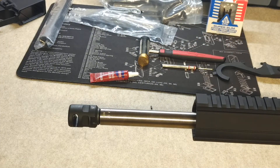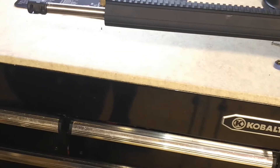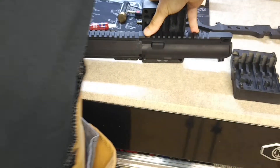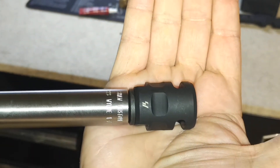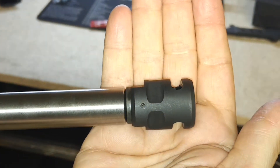Now we're going to take this out of our vice. So there it is guys — it's on there, it's nice and tight. We got our thread locker on there, we got a crush washer. Now you have this hole on the bottom here — that's where your pin's going to go.